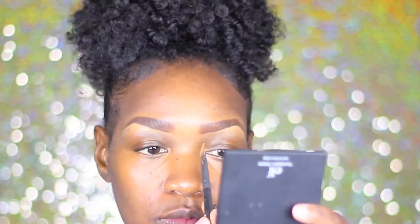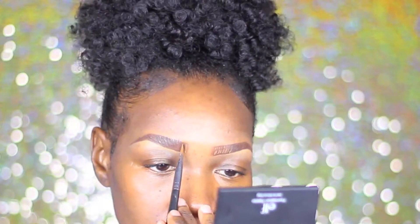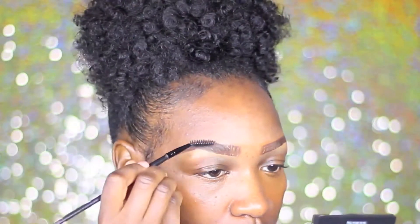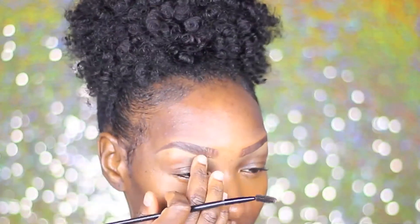It was by Ruby Kisses in the color Dark Brown. Now I'm just taking whatever is left on my brush and I'm going to go ahead and make little dash marks in the front of my brows just to give it more of a realistic hair effect.